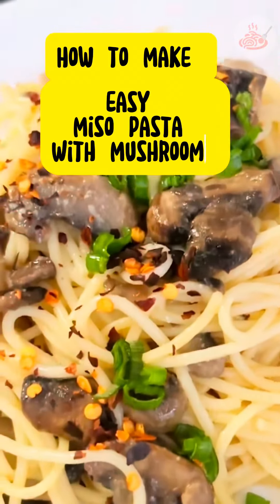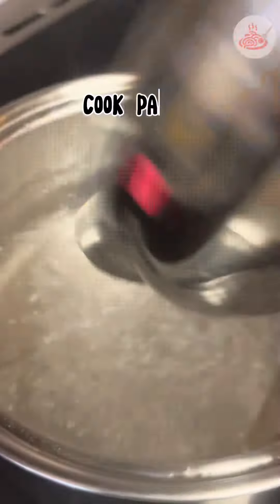How to make easy miso pasta with mushroom. First things first, let's cook our pasta as per package instructions and set aside one cup of pasta water. Next, heat oil in a pan and then add the mushrooms.